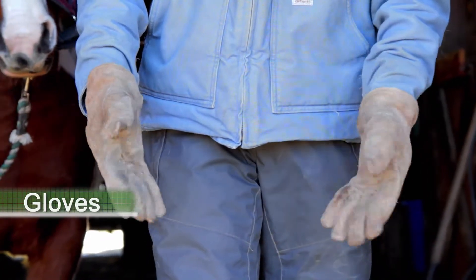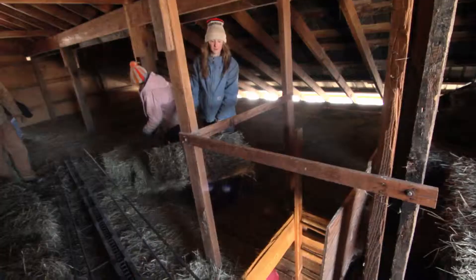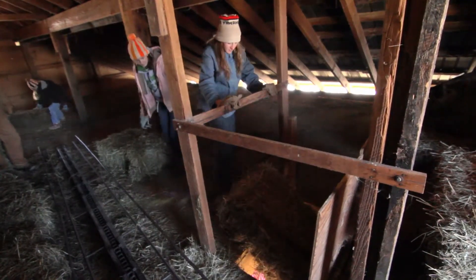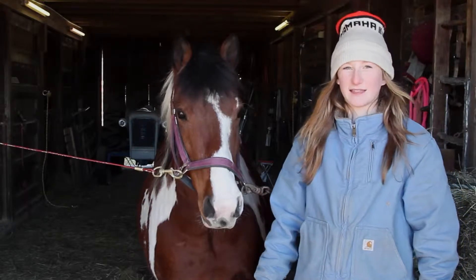Then we have our gloves which are really durable — I've had these for a couple of years. When you're always holding water buckets or something you don't want them to rip a hole. They're also really warm so your fingers don't freeze while you're doing anything.